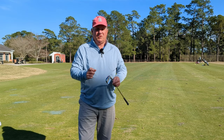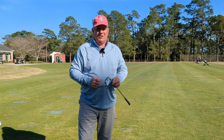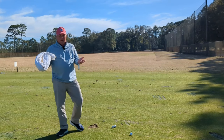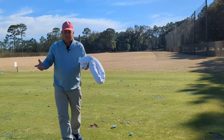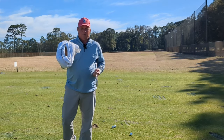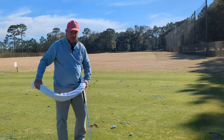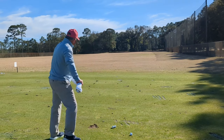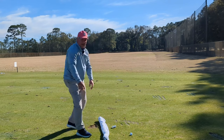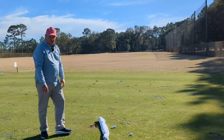Let me show you this one simple drill that's going to almost force you to do what you're trying to do. The great thing about this drill is you don't need any fancy equipment or expensive training aid. All you need is a towel. I've taken my golf towel, rolled it up, and I'm going to lay it on the ground aiming it at a target — I've got the red flag out there on the driving range.